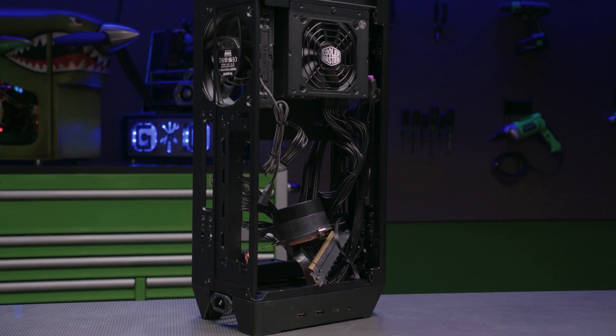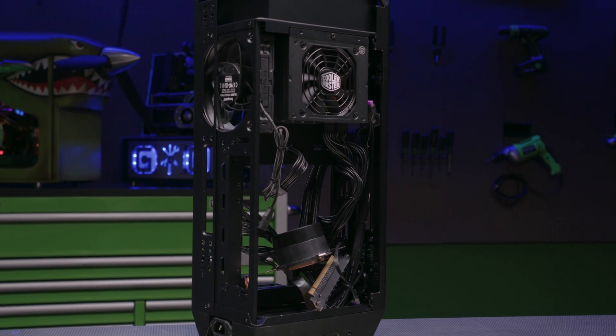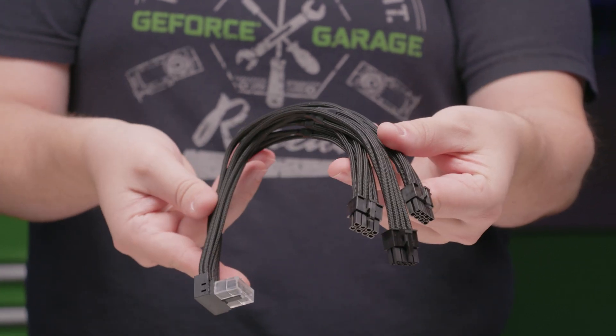Another thing about this case — it comes with its own custom AIO, which should keep our i7 nice and cool, and an 850W power supply. While it does already have custom-length cables, we'll be swapping out the 12V high power connector for a fully-sleeved one from CableMod.